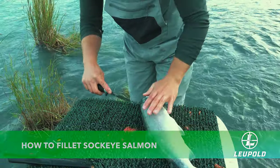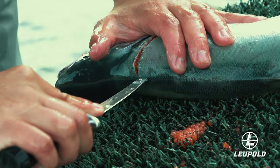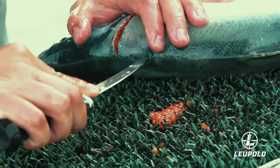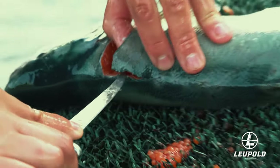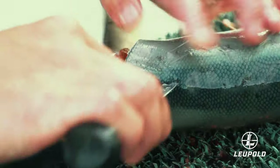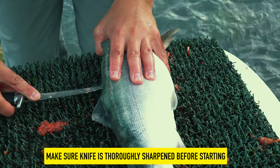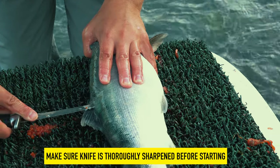Start by making a slit just behind the gill, go down to the spine, then you'll turn your knife and go right along the spine — just basically going about an inch deep.